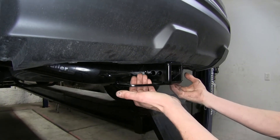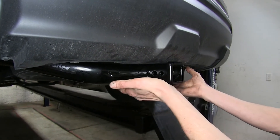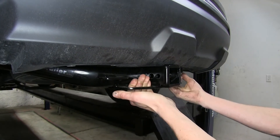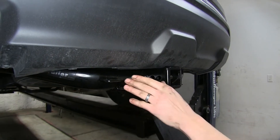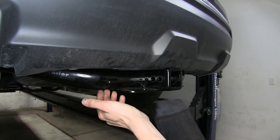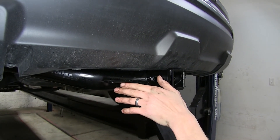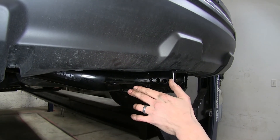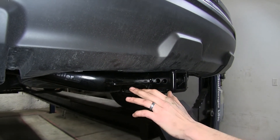Down on the bottom, we have some nice large easy-to-use safety chain loops on a plate welded to the bottom of the receiver and the frame. Off to the driver's side, we have a nice attachment point welded onto the hitch, giving us a place to mount our 4-pole flat trailer wiring or our 7-way RV wiring or whatever other trailer wiring we have on our vehicle.